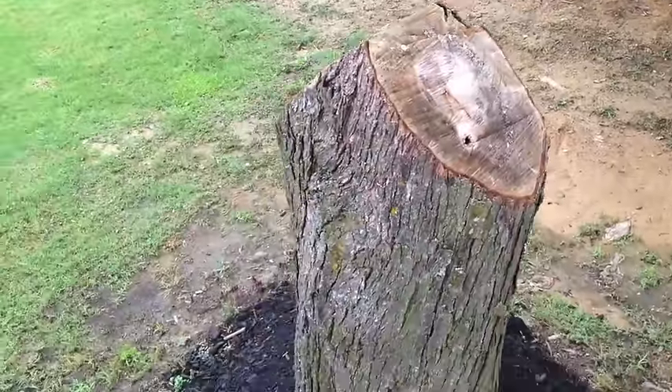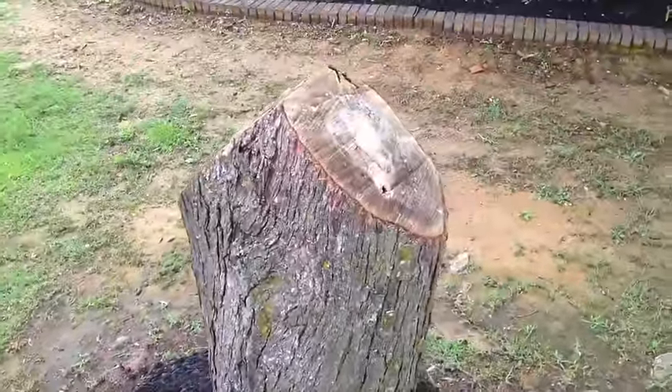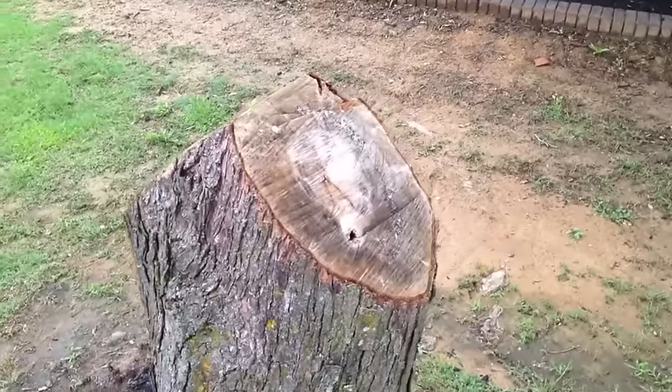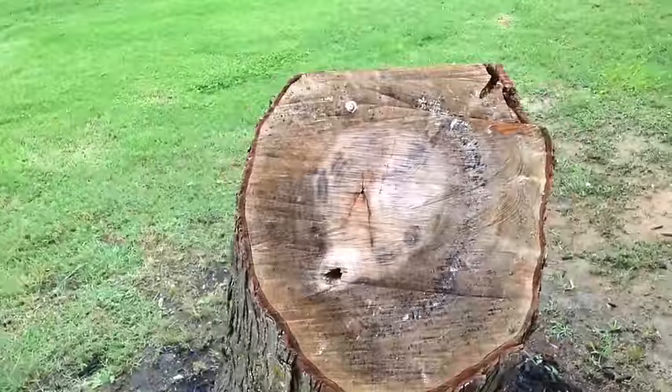This is our stump about a month after he initially cut down the tree. This was a tree that was practically dead and it was right here by the street. I came up with this cute little gnome house idea and he agreed, so here we go.